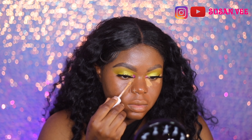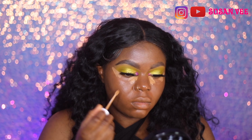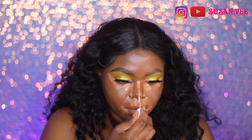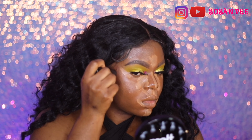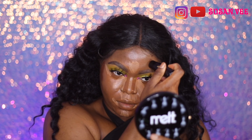Then I'm using this Morphe serum concealer too — I'll put all the shades and product details in the description bar below so check that out. I feel like I should have gone a little more natural since the foundation was a little light, but I didn't, so I heavily contoured instead using the Black Radiance foundation stick, and that kind of helped.